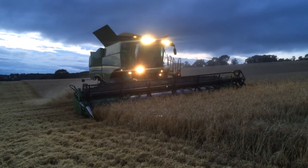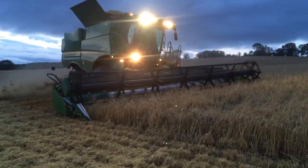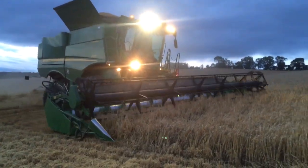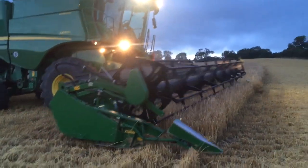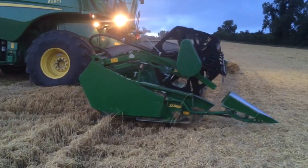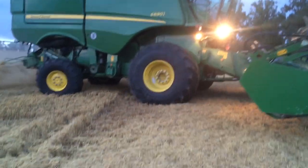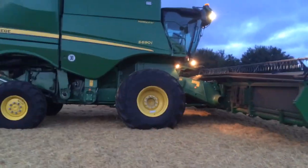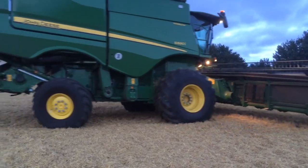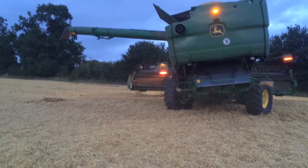Didn't really think we were going to get much combining done today. Had a drizzly kind of day yesterday. Moisture is quite damp, started off at about 17-18%. The first load came in at over 18% on the haulage, but it's the malting barley that we're after. We need to get that while the germination is good.